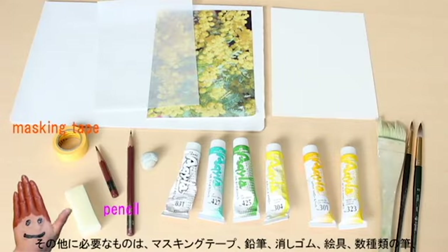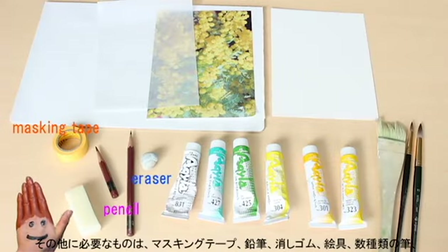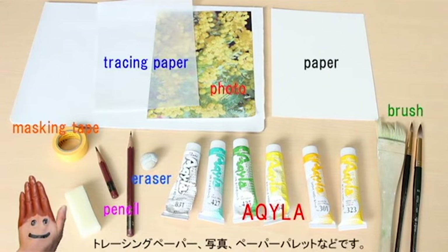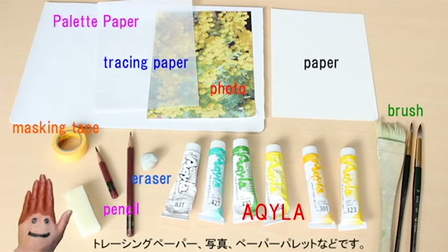And the basic things you need are masking tape, pencil, eraser, your paints, a few different types of brushes — we're painting on paper today — tracing paper, the photo, and the palette of your choice.